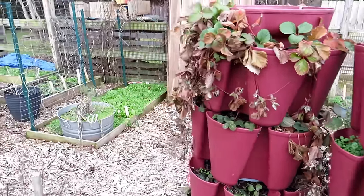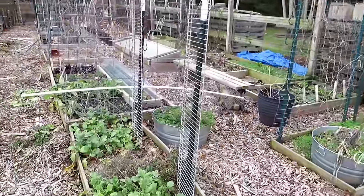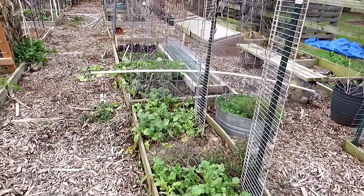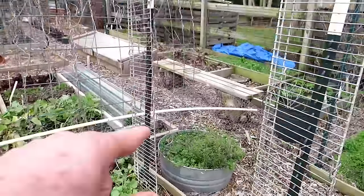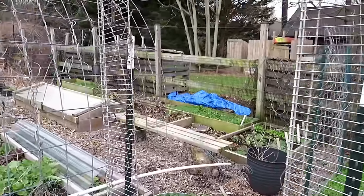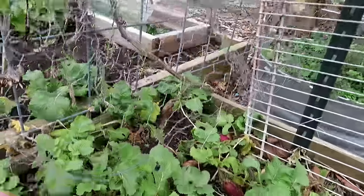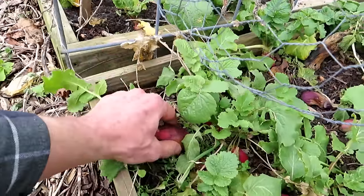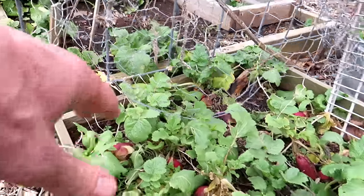As we walk around again, I'm noticing what is alive because that's what I'm going to plant now. I'm going to plant bok choy, radishes, spinach, and carrots. It's nice to see that at least one of my rosemary plants survived. There's a bunch of radishes in here. This radish is just rotted through, but the greenery will keep growing.